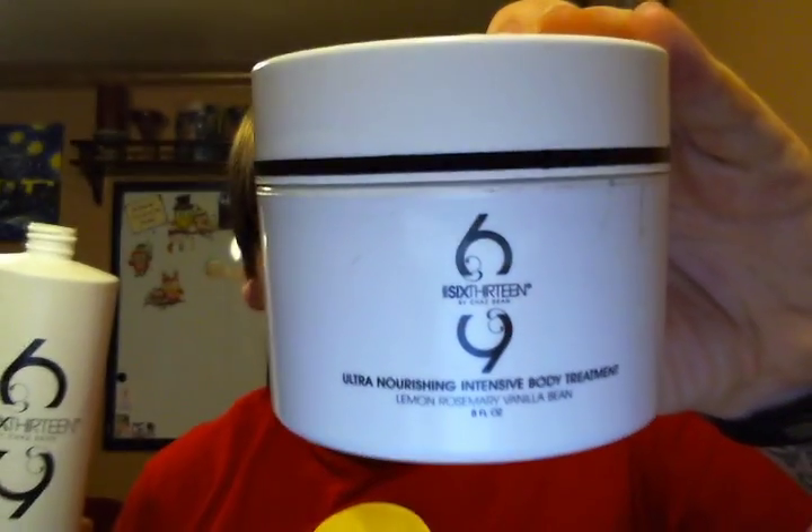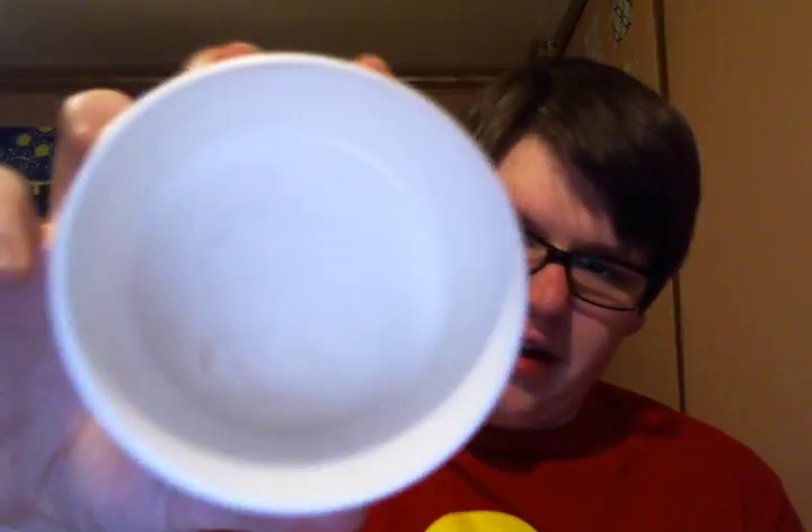I also finished the Gingerbread Man Hand Wash from Philosophy. This is not like a gingerbread like the name suggests — it's more of a very strong, fresh ginger scent with a little bit of lemon. The last two products are WEN: the WEN 613 Daily Cleansing Treatment, which is a deep treatment for your hair you can use every day and mix with other cleansing conditioners, and the 613 Ultra Nourishing Intensive Body Treatment — I used it up until the very last bit. Chaz Dean's 613 line is my favorite. I'm super sad to be out of it, but I just got two 32-ounce bottles of Bamboo Green Tea in the mail that I'll be using now.